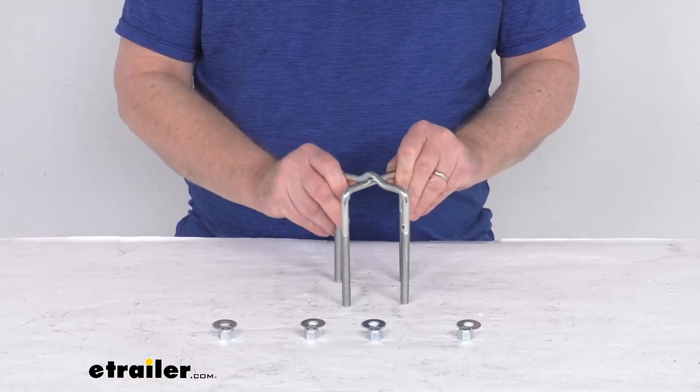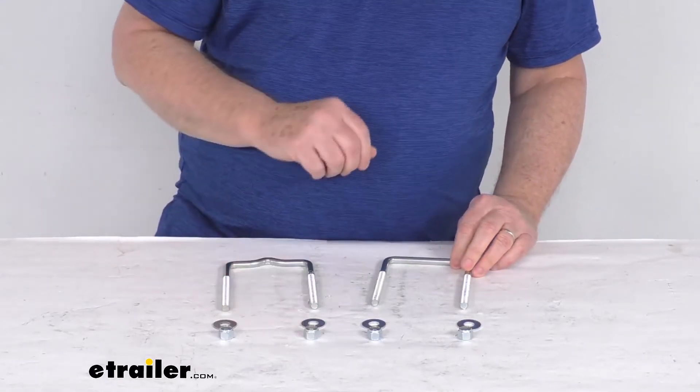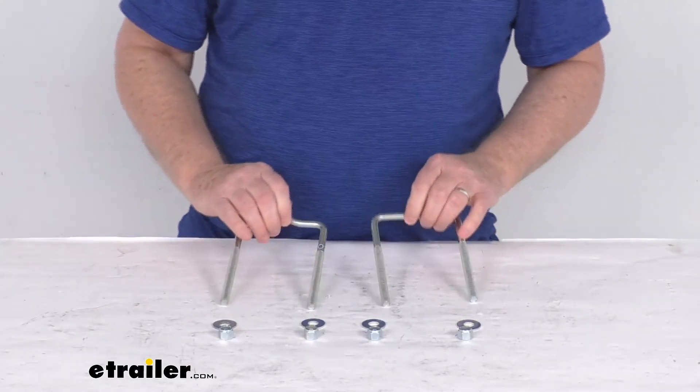It does include one set — the two U-bolts, four of the 3/8 inch size washers, and then four of the 3/8 inch by 16 size lock nuts. These parts are made in the USA.